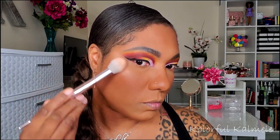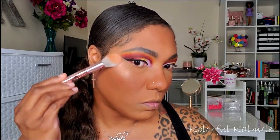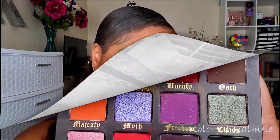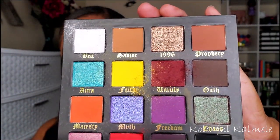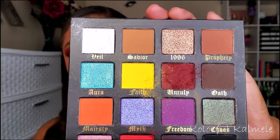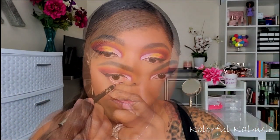For highlight I'm using this Becca x Chrissy Teigen palette — I've had it for a while, my girl DJ sent it to me. It's gorgeous and I forgot I had it because it's been sitting on my shelf as decoration. But that highlighter does not play — I'm just blending it out to tone it down a bit. I really don't mind kick-up in the pan as long as there's pigment. I'd much rather have kick-up with pigment than no kick-up and no pigment.